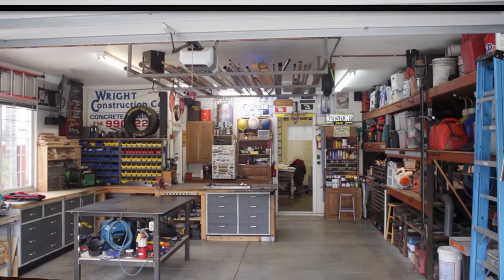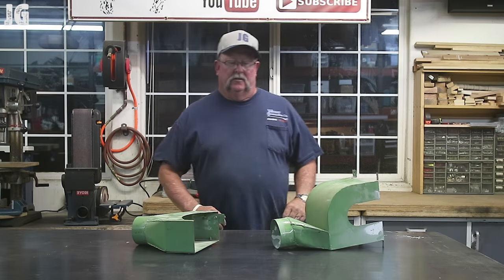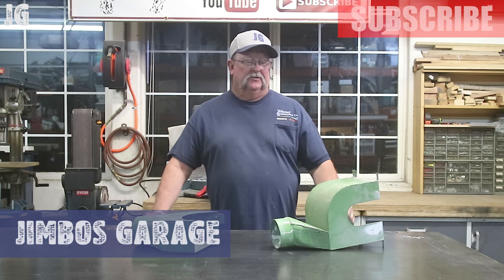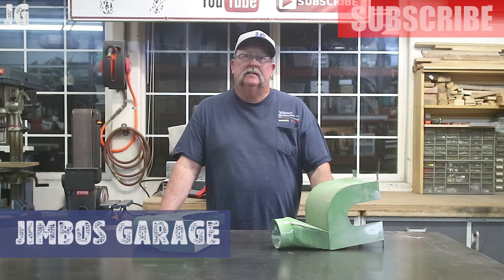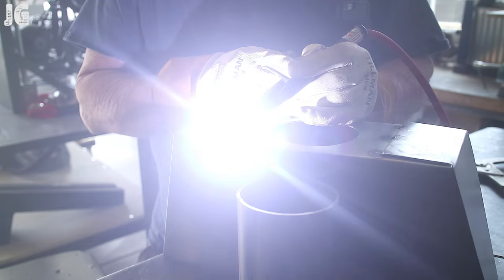Welcome to Jimbo's Garage. Good evening everyone and welcome back. This week's video is going to entail a little bit of metal cutting and a little bit of TIG welding with the Everlast 210 EXT.